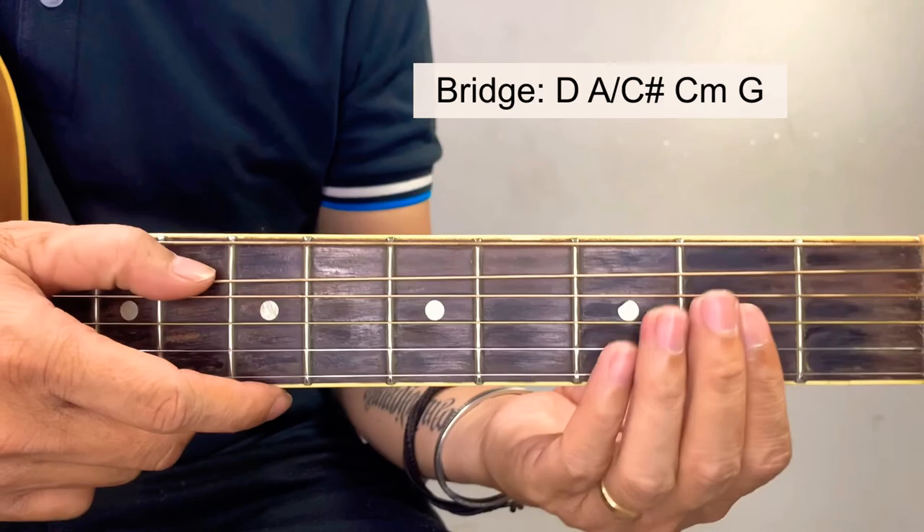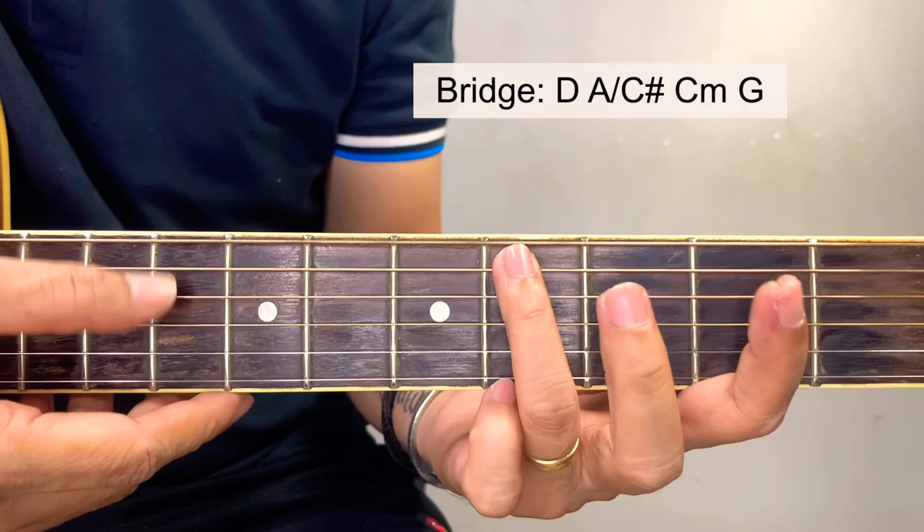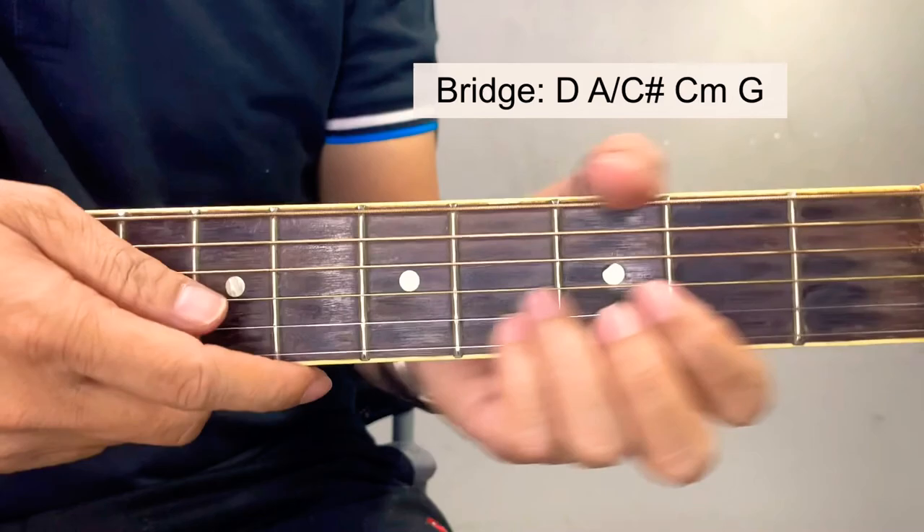Next, we're also going to use a C sharp — it's just like this. This is actually just an A chord shape, but instead of an A bass, we're going to have a C sharp bass. Position your hands like this. But if you're having a hard time doing this, you can just play it with a regular A chord. So for the bridge.